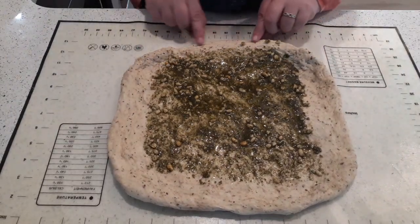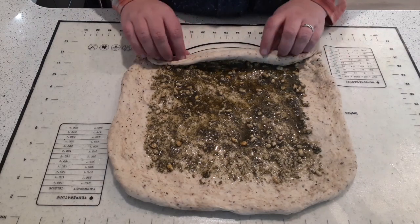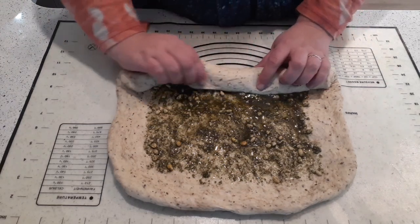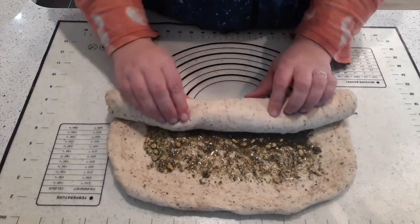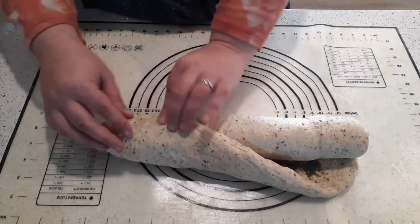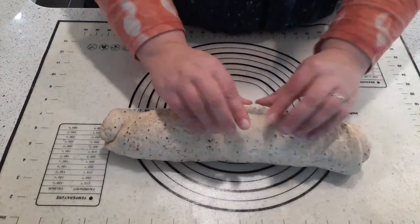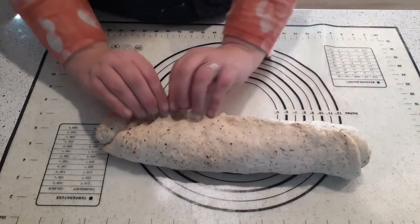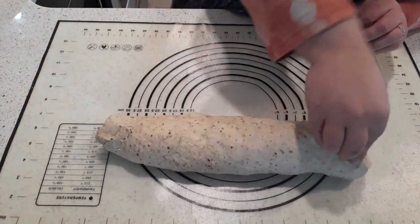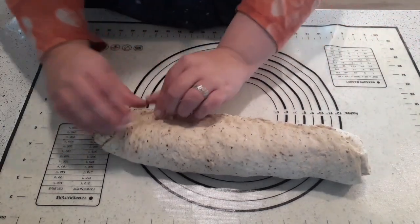This edge that you did get some filling on — pull that a little bit towards you and start rolling. Try to keep your roll tight and even; if you notice there's a little thicker spot, kind of pull and play with it a bit. Then you're going to want to pinch your ends — pull the dough up instead of rolling onto it, because if you roll onto it you push your filling out. Pinch that seam really well, you don't want it coming undone. You do not want this seam to open up while it's rising or while it's baking.